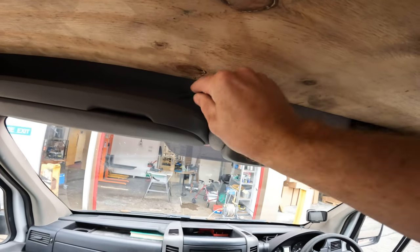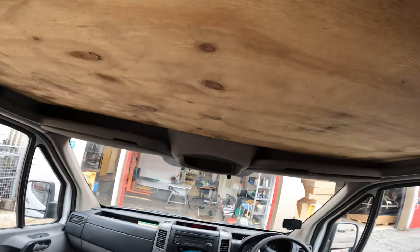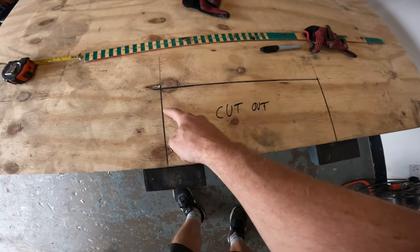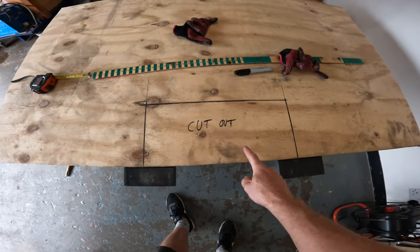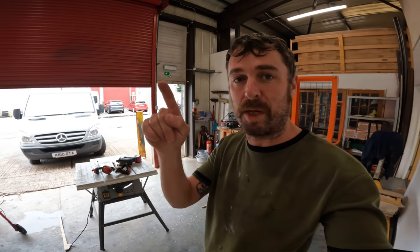I will measure how deep that goes, cut the shape out here. You can see where I've marked what needs cut out, but the bit on the van isn't exactly square like that, so I'm going to get a bit of card and shape it and make a template so that it's a neater finish into the bit above the headrest in the cab.